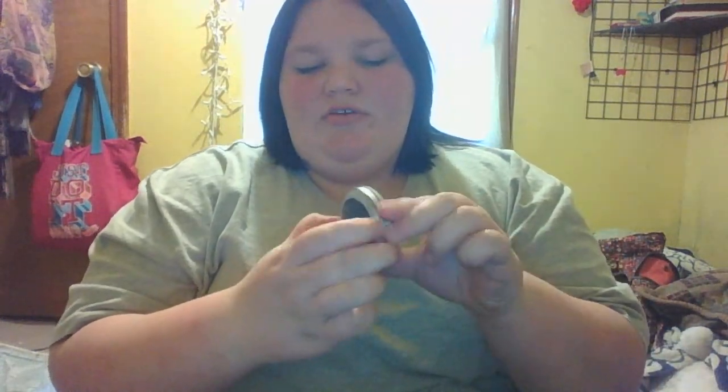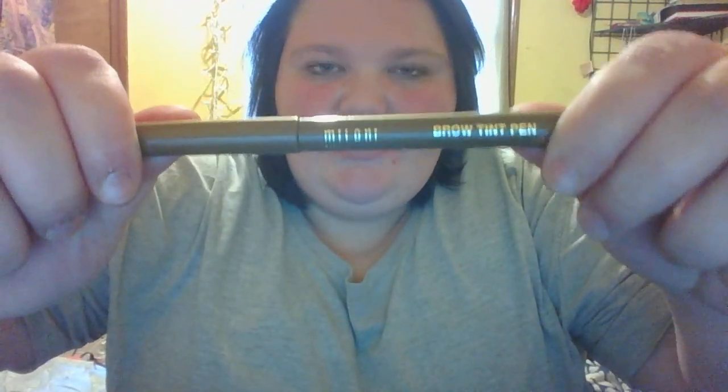First, in this little pocket I have a handy brush — you push it out and then you can push it back in. This comes in very handy; I got that from K-Mart a long time ago. I have my Essence Quattro eyeshadow — the top two are light brown and the bottom two are dark brown. I also have my Milani brow tint pen.